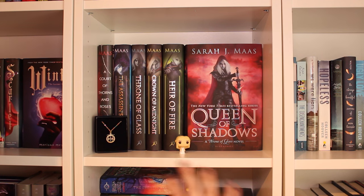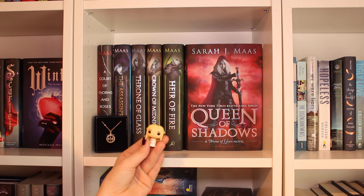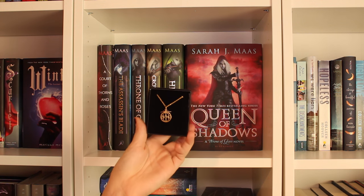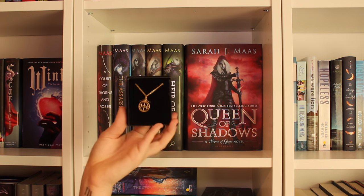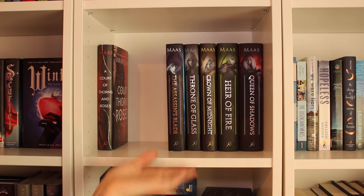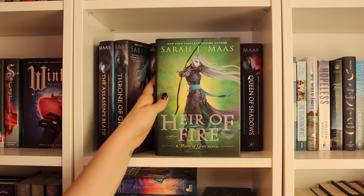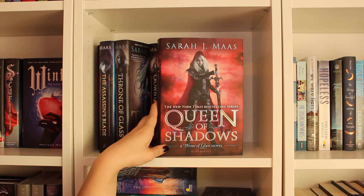Coming down from the classics, I have my little Sarah J. Maas shelf. I have my little Game of Thrones character here — I don't watch Game of Thrones, I've only read the first graphic novel and didn't really like it, but I think she's really cute. I also have an Eye of Elena necklace that someone sent me around my birthday — I never found out who it was, but it looks really cute and I absolutely love it. So I have the first book in the Court of Thorns and Roses series, A Court of Thorns and Roses, and then the Throne of Glass series: The Assassin's Blade, Throne of Glass, Crown of Midnight, Heir of Fire — which I have to reread — and Queen of Shadows, which I haven't read yet, so no spoilers please.